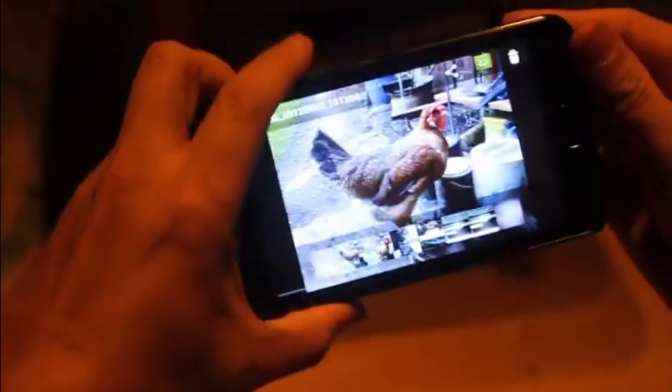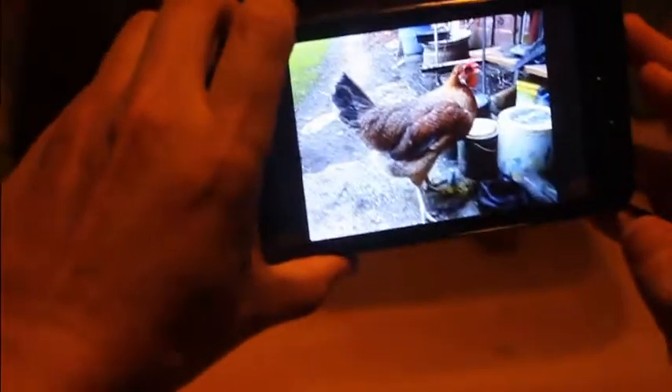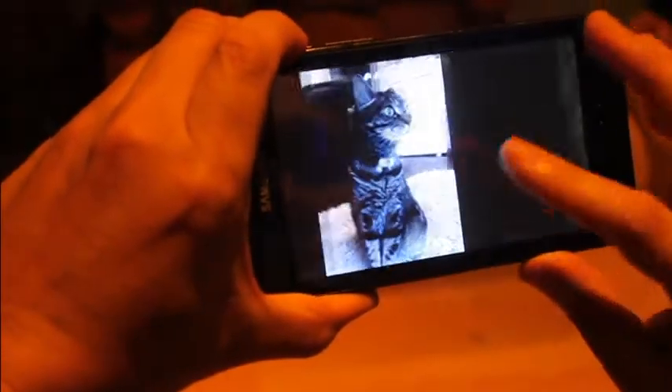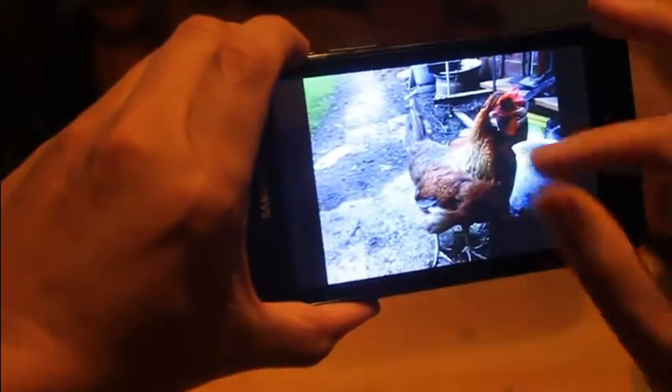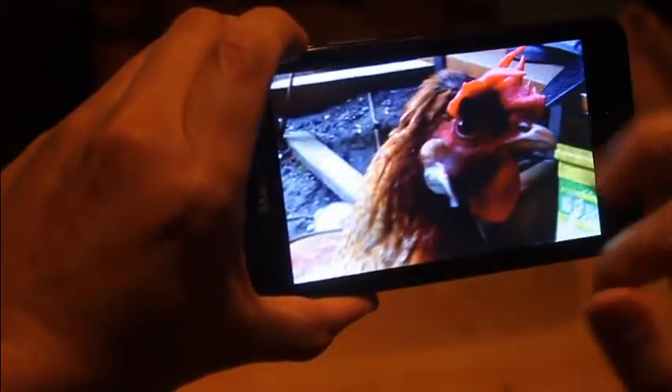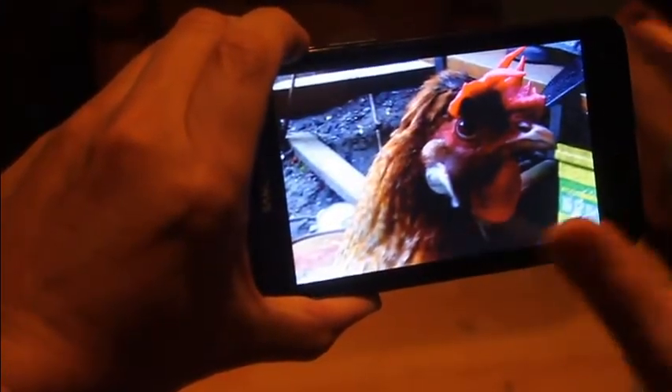Here are some pictures I've taken just to show you the camera. They're okay, not bad. It's a 5 megapixel camera — not bad for what it is.